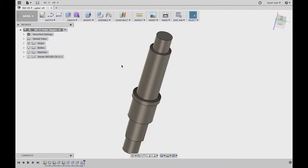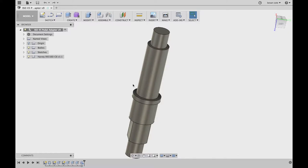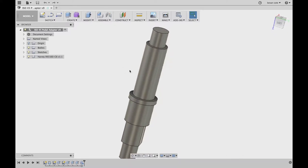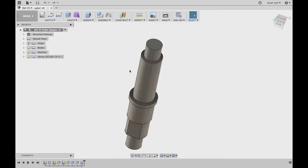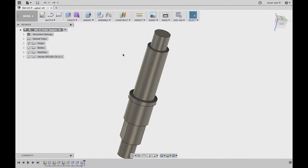So this here is the part in question. This part is just modifying something from the customer. Essentially, they had this pin already done up, and they want me to shorten it and put a thread on it. So I'm only going to be modifying this end here. This was given to me as a STP file, so I was able to just import it. I don't really have anything going on in the model here, so I'll jump over into CAM.